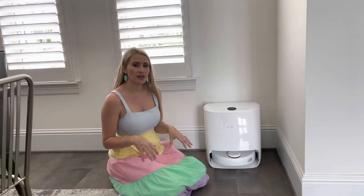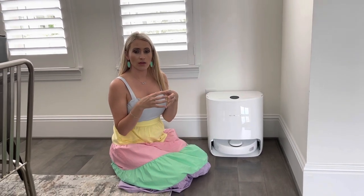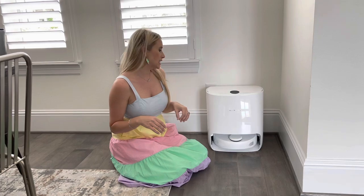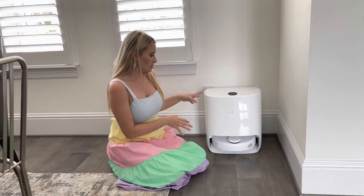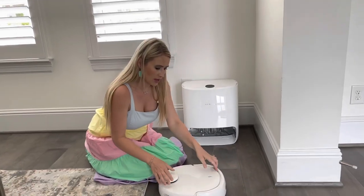I just got a notification from the machine that while it was cleaning, the little reservoir where it holds all the dirt was full and it needed to be cleaned. So it returned back to the docking station and I'm going to go ahead and take it out and show you what it looks like now that it's full.